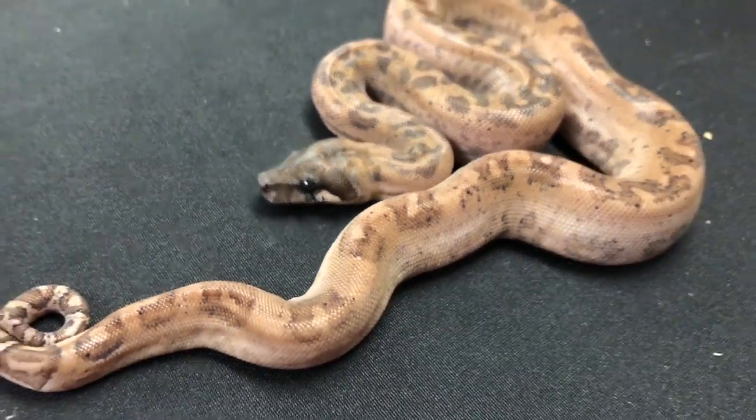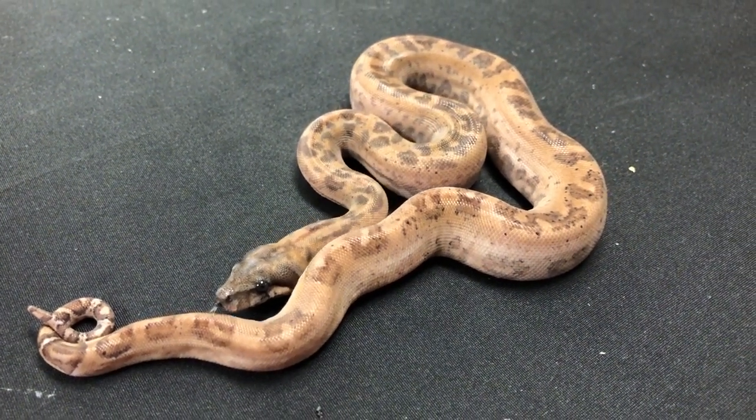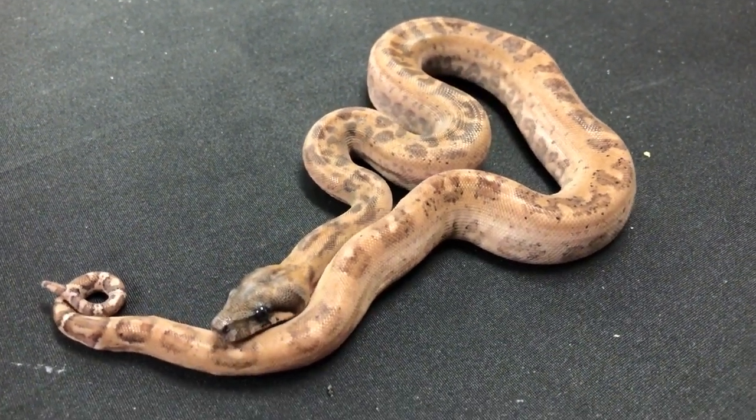Gorgeous, gorgeous. This Onyx project is great. I'm going to have a few babies available. I'm doing a trade with Warren Booth for a couple of his snakes, but I will have a couple to sell too.